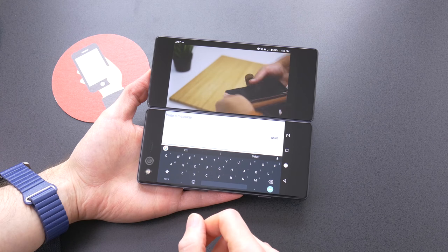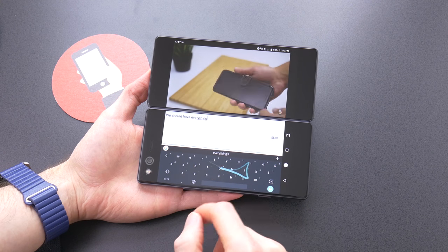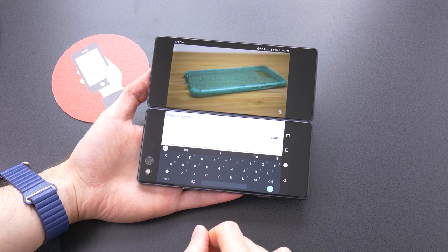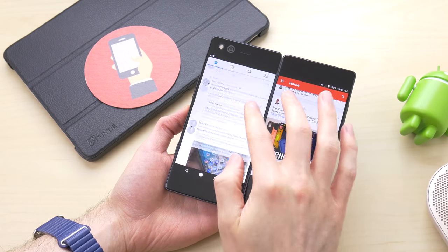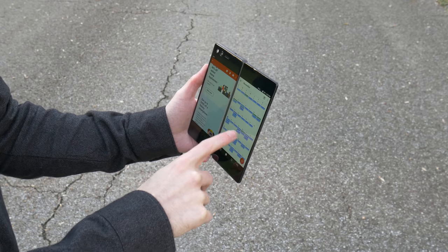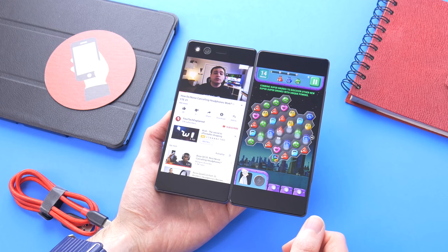There are plenty of usage scenarios here with the ability to run two apps at once without limitations. One of my favorites was watching videos or playing games in full screen while texting friends, and with stereo speakers it is great for media consumption. You can also browse two different social media platforms at once, or use it to stay caught up on the news by browsing multiple sources, or keep your schedule straight by viewing your email and calendar without jumping back and forth.